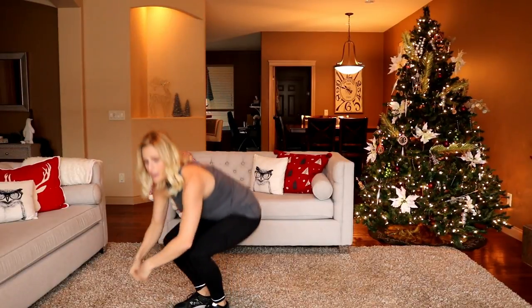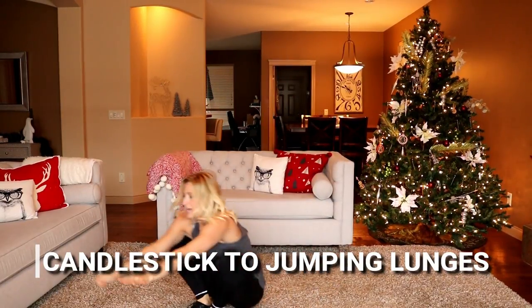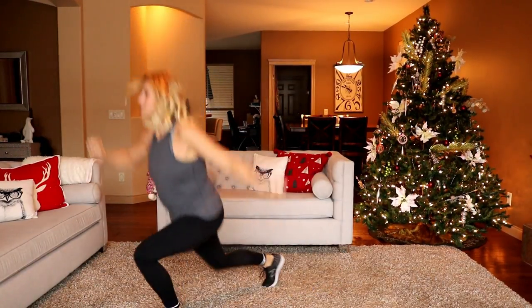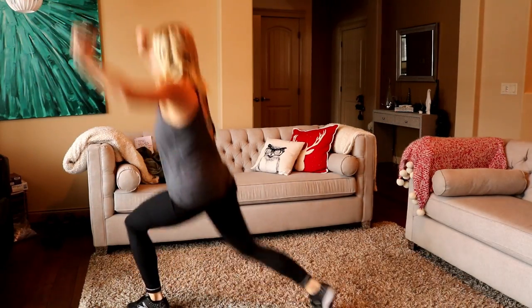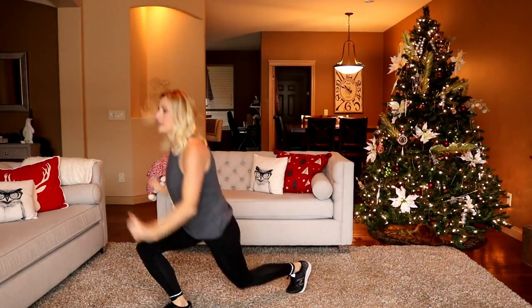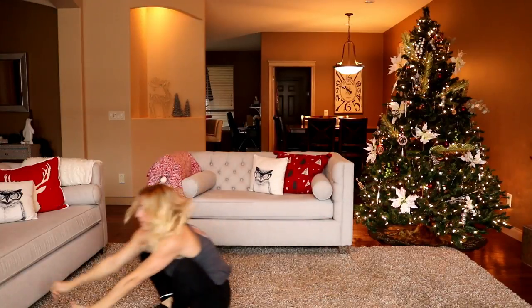We're going to do a candlestick. You can modify by going down and then using your hands to stand up, otherwise try not to use your hands and we're doing a jump squat at the top. Stand, split, split — here we go. You could do a reverse lunge instead of jumping. Try not to land like an elephant — push your hips up, come down. Use your hands to help you if you need. Last one — whoo, that is hard.